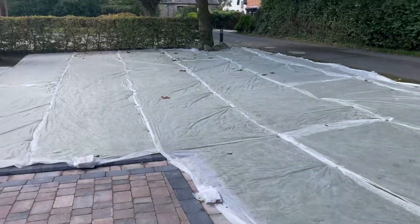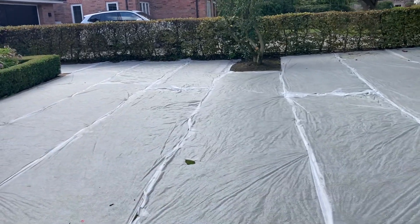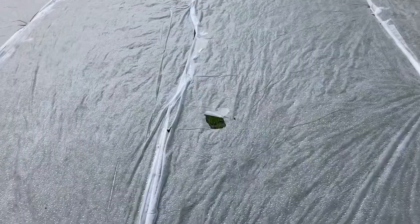It's been 11 days since we seeded the lawn here. Time to take the covers off. We seeded this on Saturday the 24th of September and you can see now, just through the covers, there's a nice bit of green grass coming through.